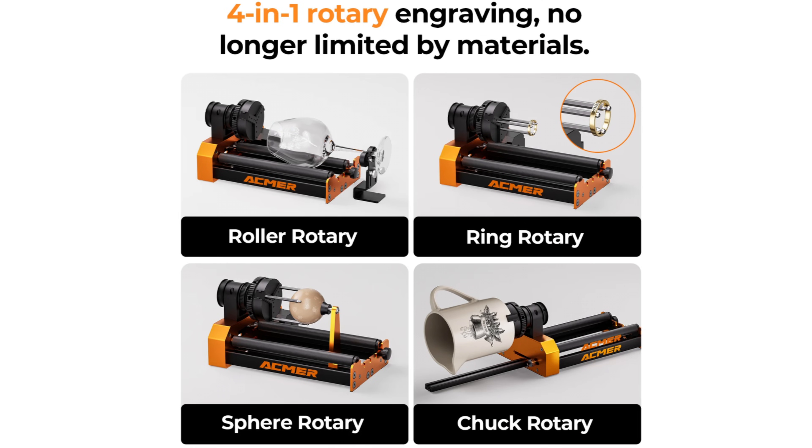Hey, Steve here, welcome back. Ackmer has had a rotary attachment, the M3, for quite a while and it's been an okay rotary — just kind of typical of some of the other laser manufacturers. But they recently announced this M4, the four being four-in-one.